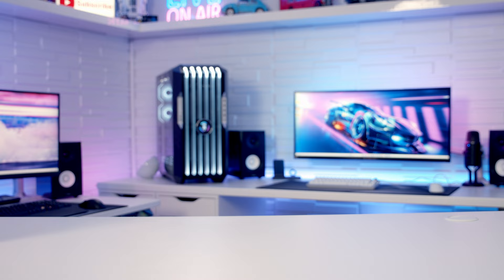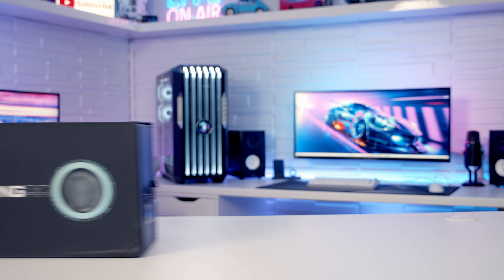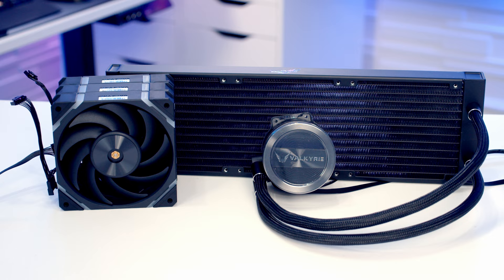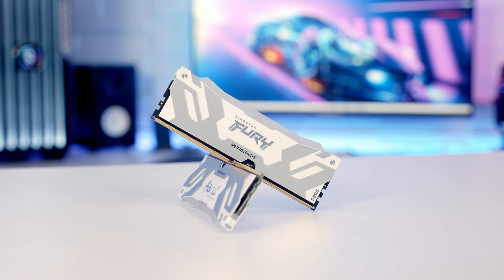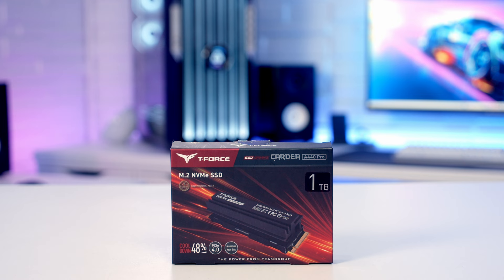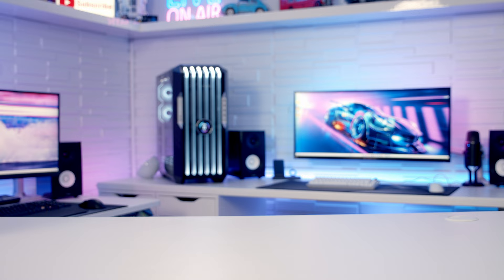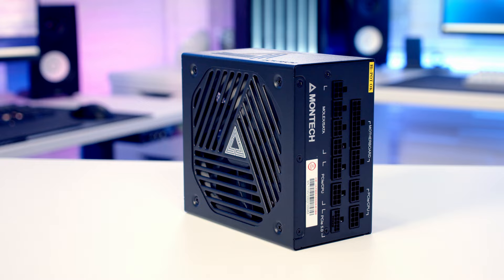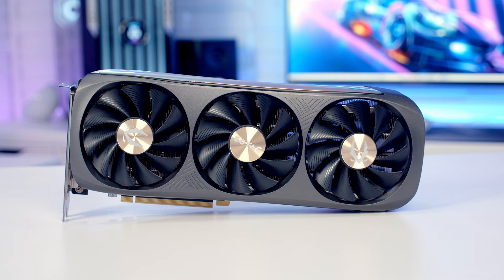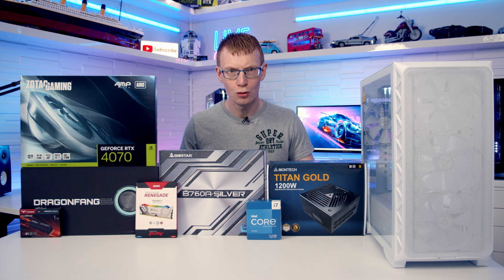For the motherboard I'm going to be using the Biostar B760A Silver. For the CPU I'm going to be using Intel's 13th Gen i7, the 13700K. Keeping our CPU cool, I'm going to be using a 360mm AIO — it's the Valkyrie Dragonfang. For RAM I've got 32GB of Kingston Fury Renegade at a blistering fast 7200Mbps. For storage I'm going with a single Gen 4 NVMe drive — the Team Group T-Force Cardia A440 Pro in 1TB. For power, a 1200W fully modular ATX 3.0 PSU from Montech, the Titan Gold. For the graphics card, the Zotac Gaming RTX 4070 AMP Arrow. That's all the parts — let's take a closer look at the case.